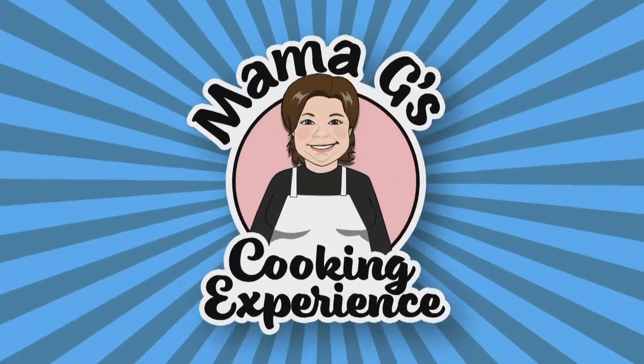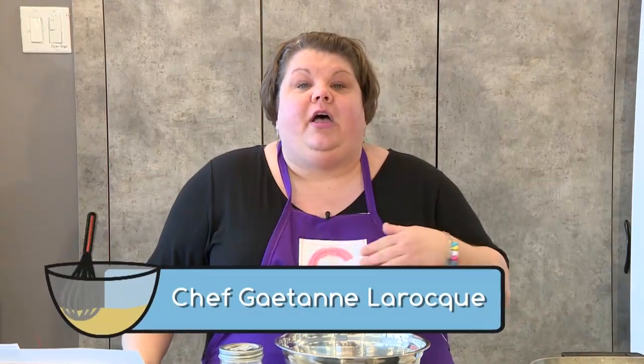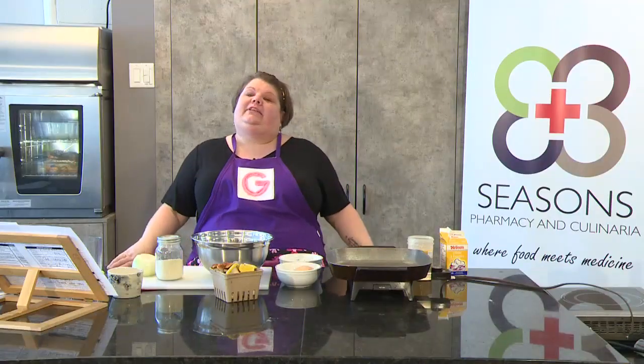Mama G's cooking experience. Welcome everybody to a new episode of Mama G's cooking experience, where today we're going to talk about winter comfort food. We're going to start off with some meatballs, then we're going to do some beef stew, and then I'm going to show you my favorite type of mashed potatoes. I'd like to take this minute to thank East Link, Seasons Pharmacy, and Culinaria for sponsoring today's episode.